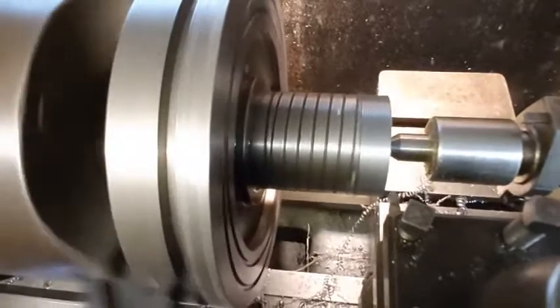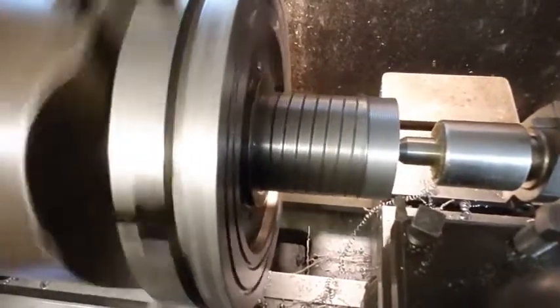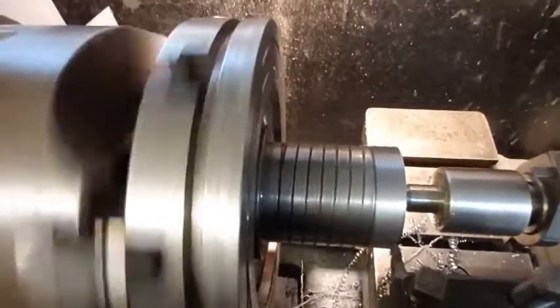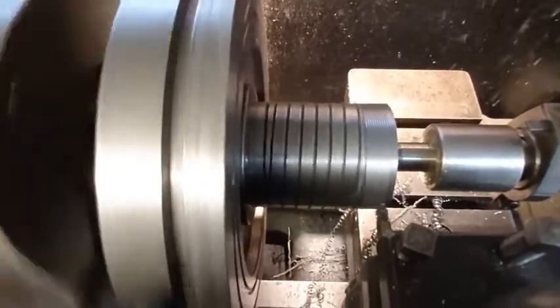I'm screw cutting the extension piece at 26 TPI. It's a fairly fine thread and will make the thrust plate easier to adjust.